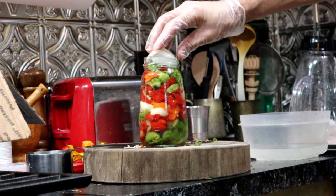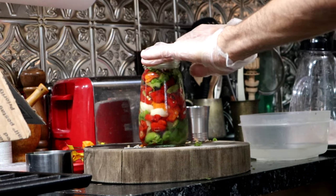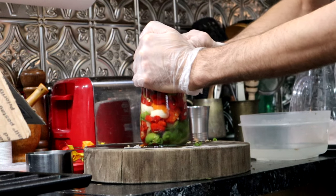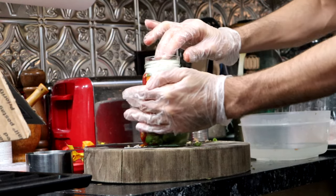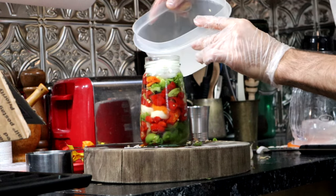Okay, I'm going to shove in the onion. Just to keep everything below the level of the brine.